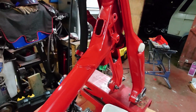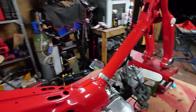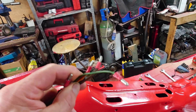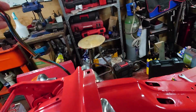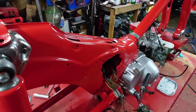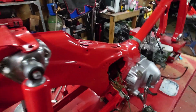The worst part really is the back-end loom. The back-end loom has got these horrible connectors — I really don't like these connectors. These DIY bullet things. So the plan here is to remake this loom, and it goes from here up, over, around the back. I'll make it using the correct colours and the correct Japanese connectors as well.